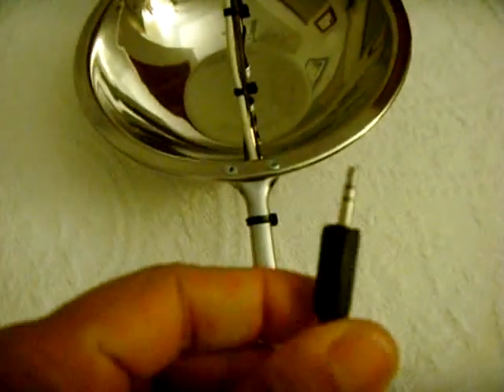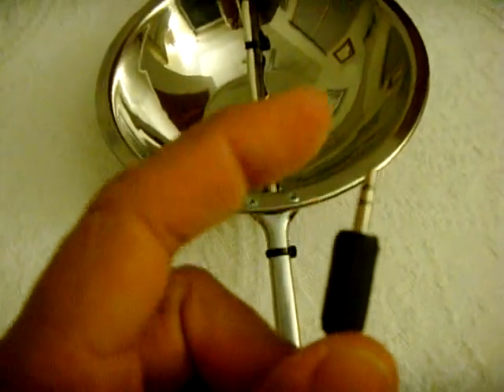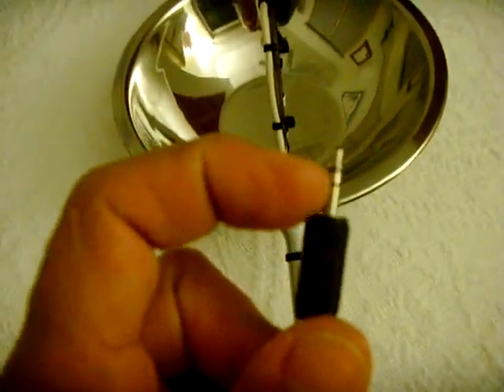I added the eighth inch phono jack — it's a stereo one, but that's all I had. So I just made sure both sleeves were connected together, and I made sure the tip was the positive. These two together are the ground on the mic, and that's it.